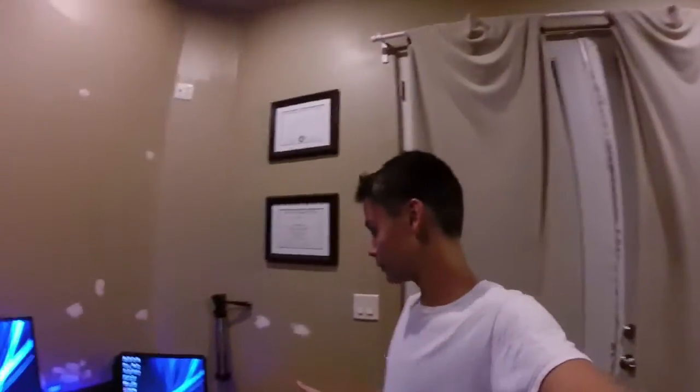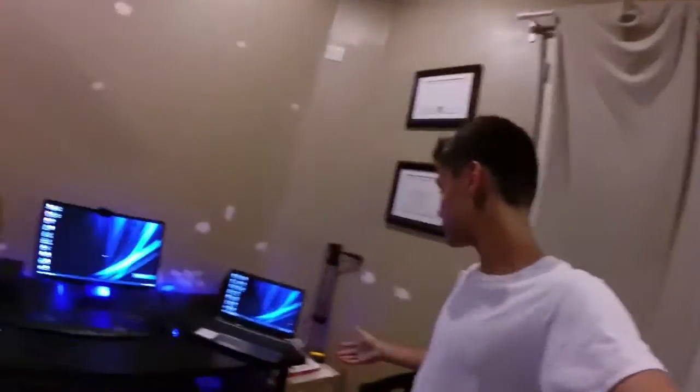So hopefully you guys enjoyed my gaming setup. Thank you guys for watching, and be ready for more gaming videos. Peace.